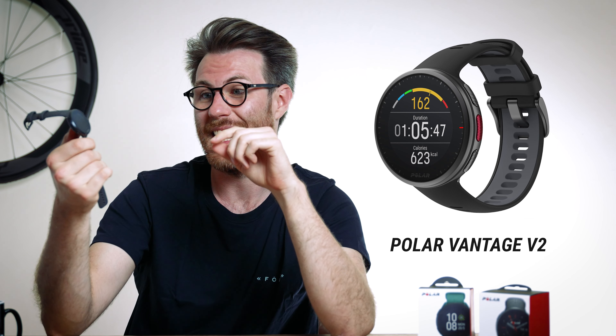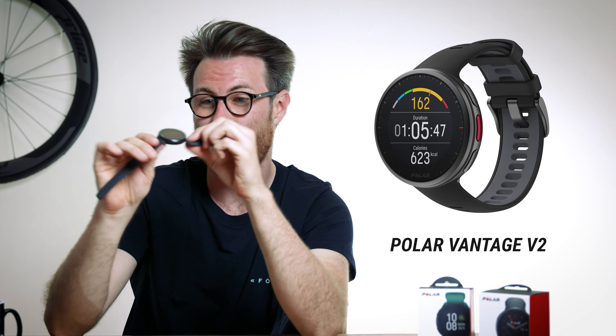The Pro comes with a few more features: running power, which is great for more experienced runners who want those extra metrics; muscle load metrics, which again not everyone will want but it's a bonus; and a compass if you want to know which direction you're facing. Price-wise, the Pacer is £169 and the Pacer Pro is £259. You're getting a lot of bang for your buck — the Pro looks very much like the Vantage V2 at a lot less money. It's like the baby brother of the Vantage V2, and it might even look better.